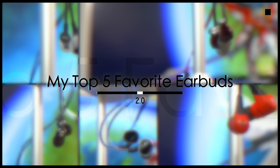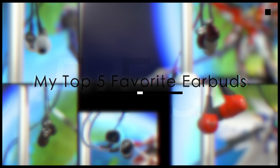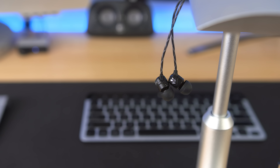You asked for it, so here it is — my top five favorite earbuds 2.0. Just like my last top five headphone video, I've got some cool suggestions from my boy Mike over at HiFi Insider. This list is not in any particular order, so we'll kick it off with the newest of the five: the Vmota ZN.